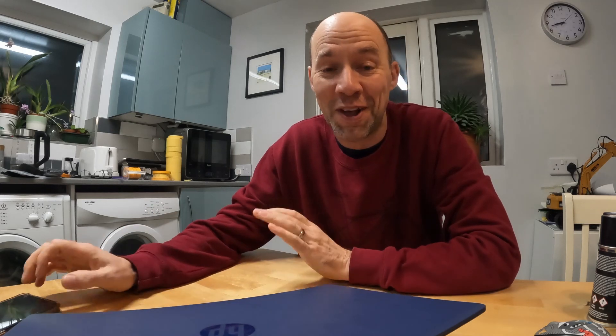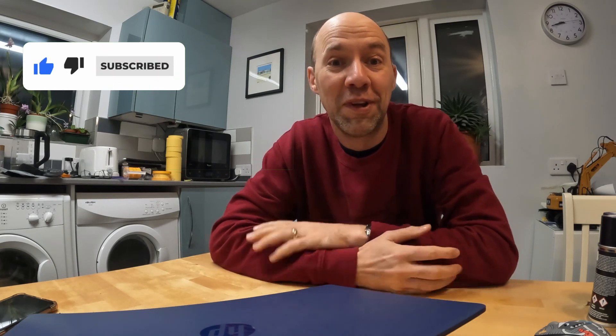Hi everyone, welcome back to RCPy. Today we're going to be having a look at painting up a polycarbonate or Lexan body shell. I don't claim to be any sort of expert, I've done a few and got some fairly nice results, so I thought I'd share with you what I do and my thoughts and a few new ideas that I've had going into doing this one.